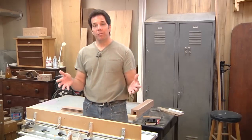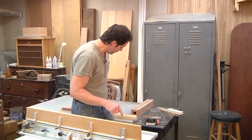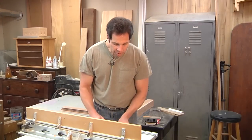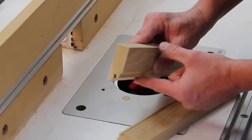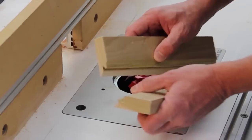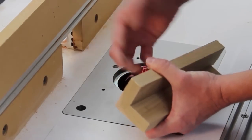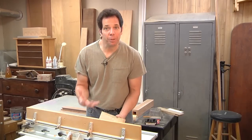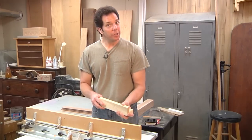The feature of this router bit is that it allows me to make 45-degree angles but it also makes an interlocking joint. This is really cool — not only does it give me good gluing power, but when that joint locks together I can put clamps on it any way I want and it's not going to go anywhere. So I was pretty excited.